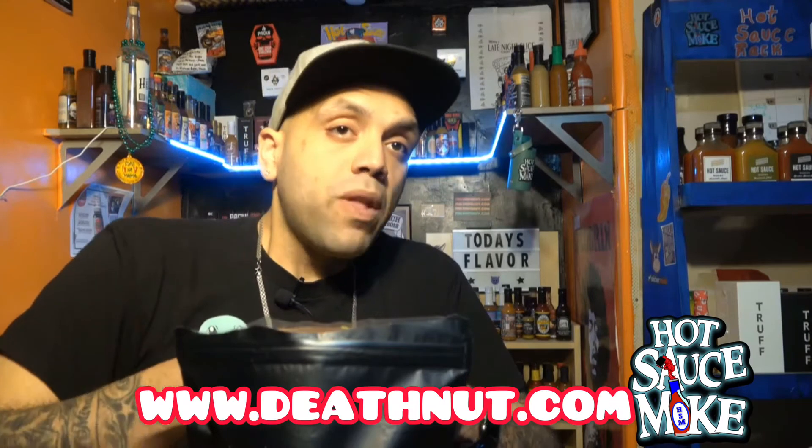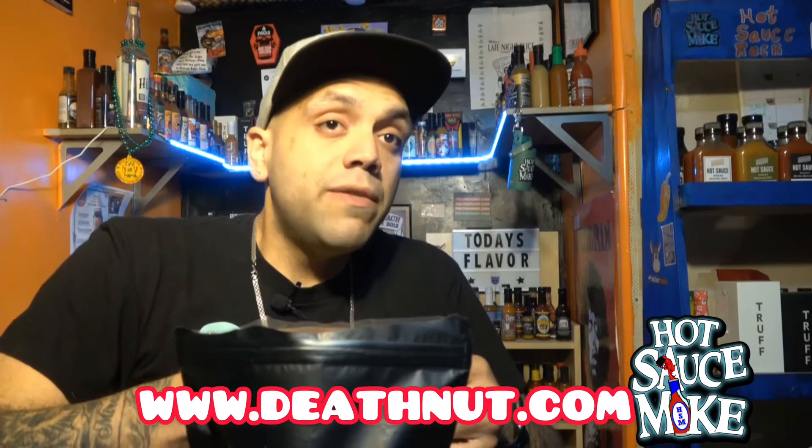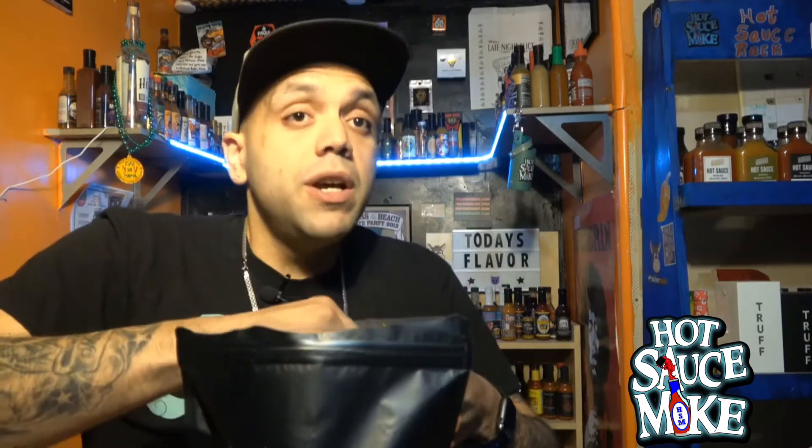I'll leave a link to Blazing Foods' website down below in the description box — it's www.deafnut.com. Check it out, they've got a bunch of other cool products.